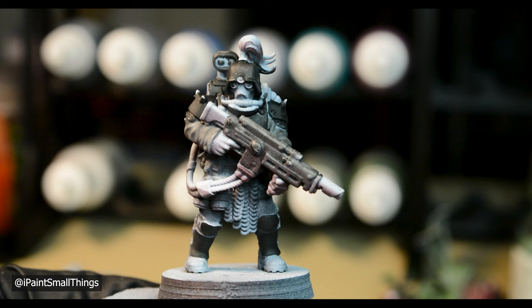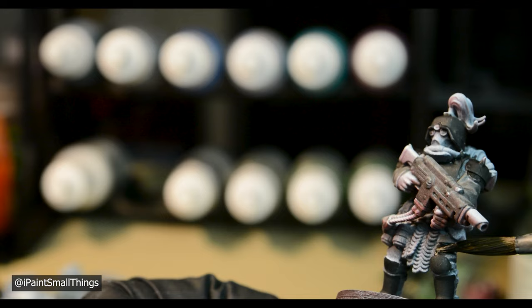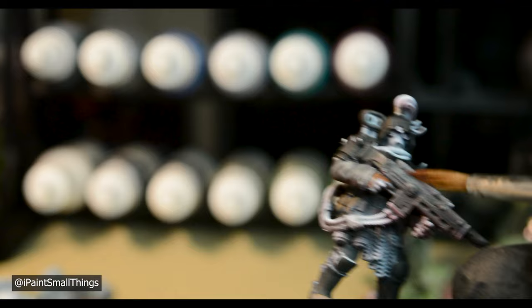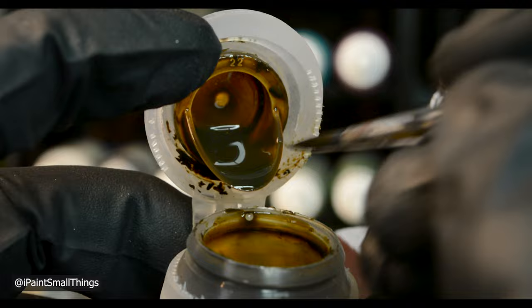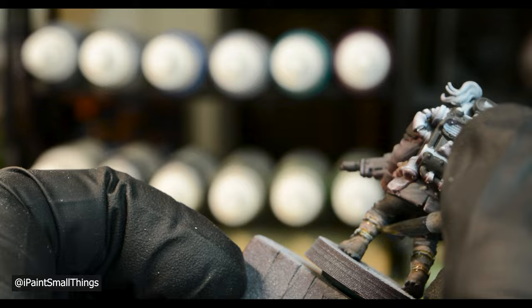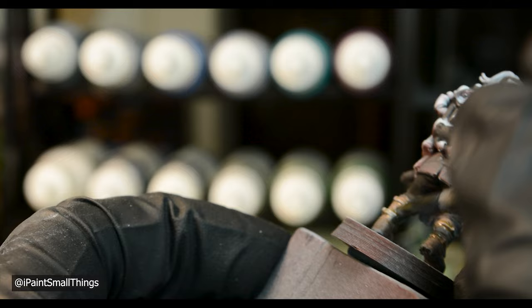I glazed black onto his pants. The pouches, boots, and gun stock were painted with burnt umber, and his gloves were painted with flat brown. His bootstraps and mask were then painted with thinned-down Skeleton Horde contrast paint. I like using contrast paints for stuff that's difficult to paint and see, like the bootstraps — if you paint out of the lines, it just acts like a wash and goes into the recesses around it.